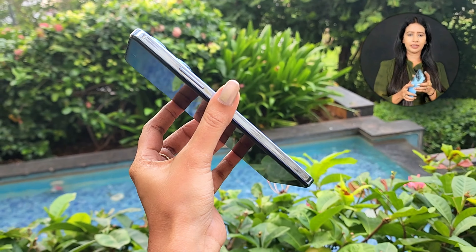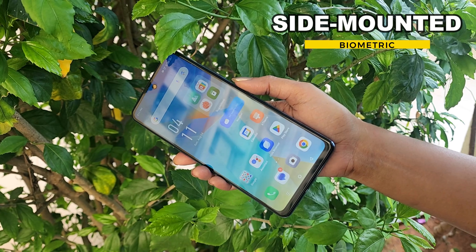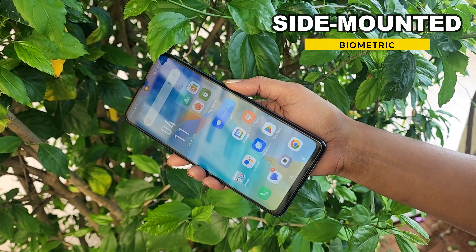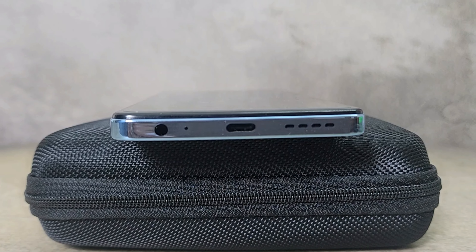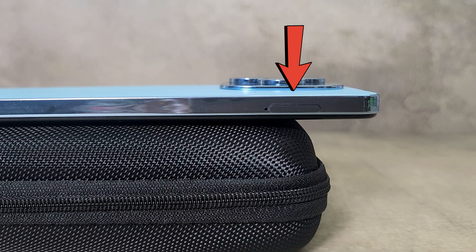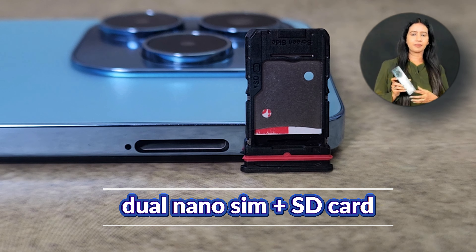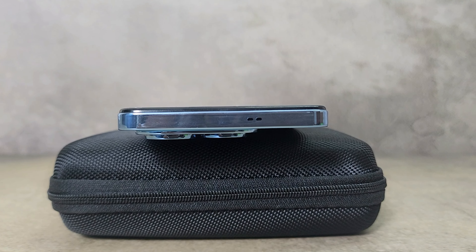On the right side, there is a power button with a side-mounted fingerprint sensor for quick unlock. On the bottom, there is a 3.5mm audio jack, microphone, Type-C port, and speaker. On the left side, there is a SIM slot supporting two SIMs and an SD card for expandable storage. This smartphone also has dual speakers.